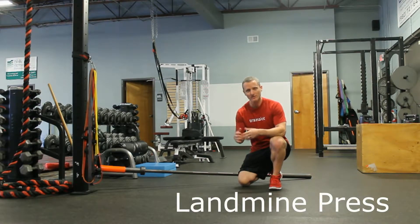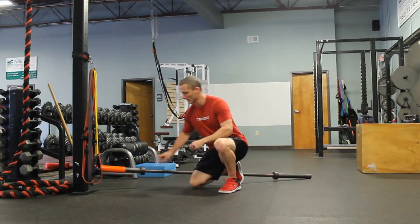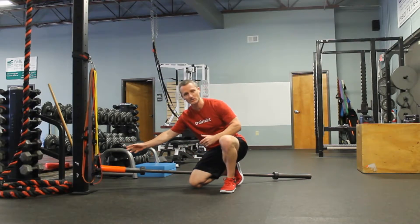For the landmine, this particular piece of equipment is attached to our squat rack here. It's this inner piece right here, and the barbell kind of slides into the sleeve.